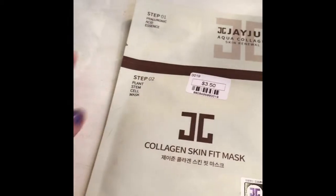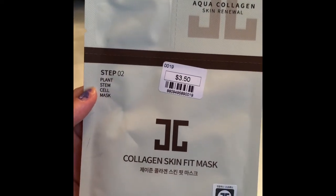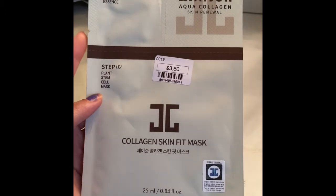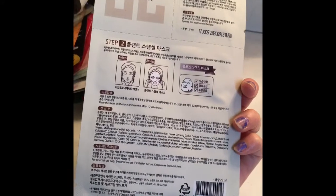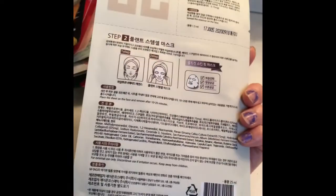The fourth one has step one — hyaluronic acid essence — and step two is a plant stem cell mask, collagen skin fit mask. It's $3.50 for this one. There are so many varieties.